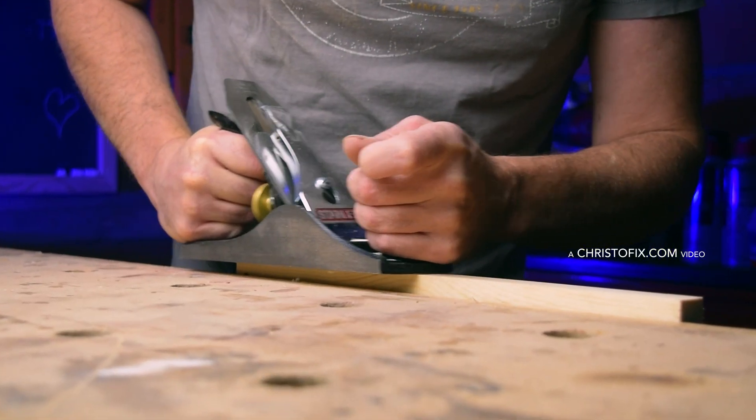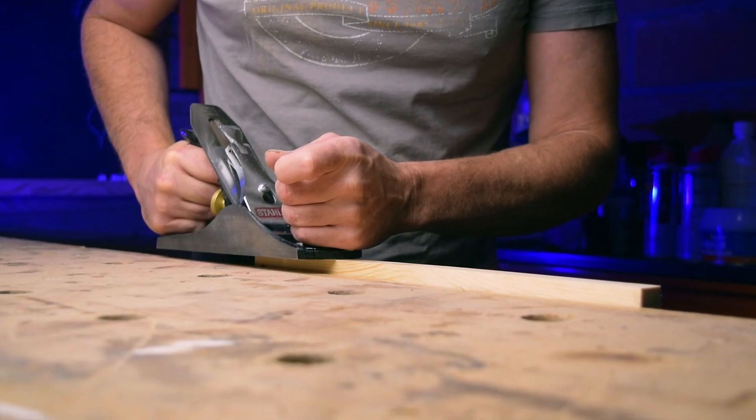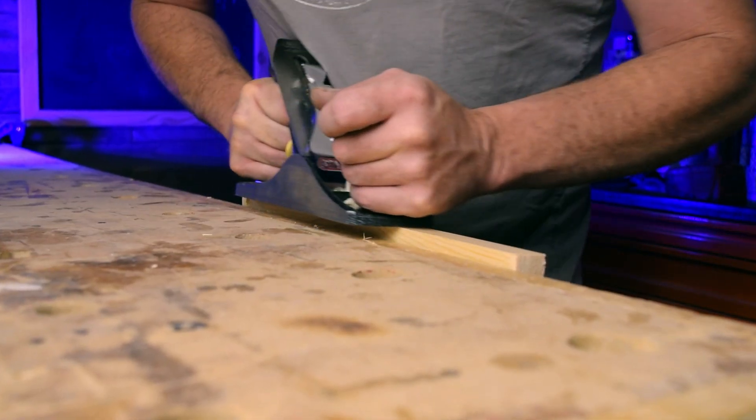A hand planer that doesn't cut well enough can cause annoyance, poor results and a lot of effort. So do you want to turn your hand plane that cuts like this into a hand plane that cuts like this? In this video I will show you the six easy steps that I take to get a razor sharp plane blade. Pay close attention as one of these steps is crucial to prevent the corners from digging in while making overlapping passes.